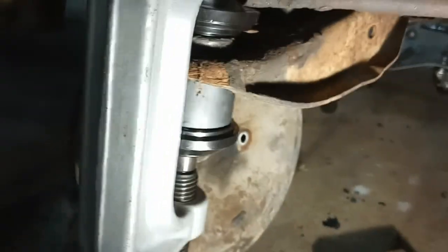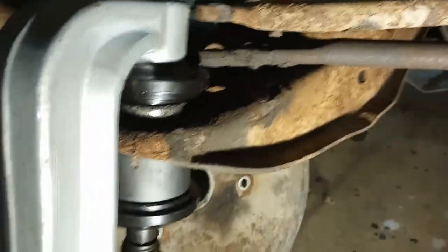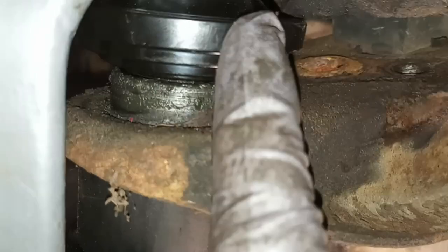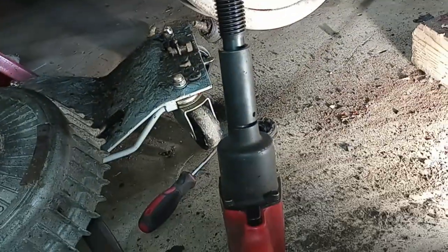So I got it all set up. The instructions are pretty clear. It's a little bit of a tight squeeze. I got everything taken apart in there. You've got the top adapter with the big hole that goes through the ball joint, and then you've got the receiving cup down here, and then the plate that catches the receiving cup and holds it in place. Then you put the whole thing in the press and I'm using my impact wrench. It's a seven-eighths nut on the end.